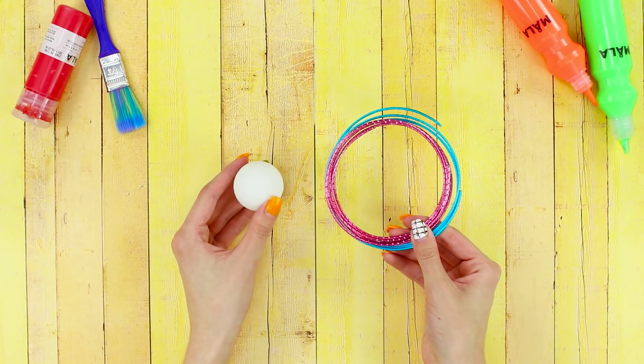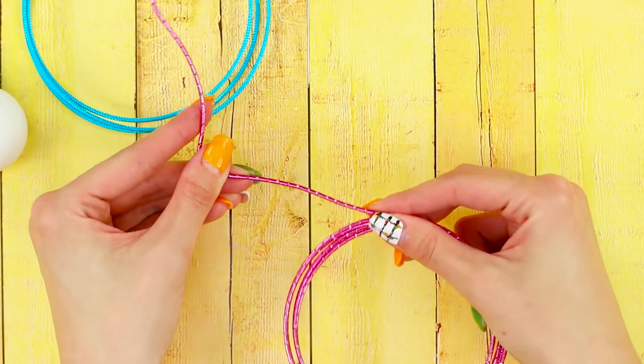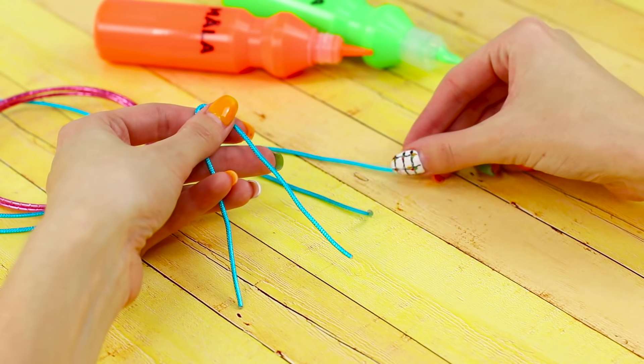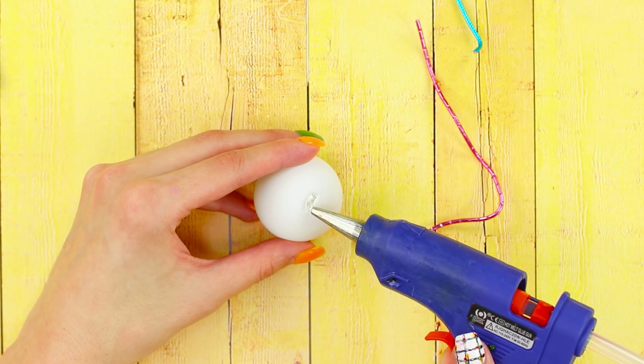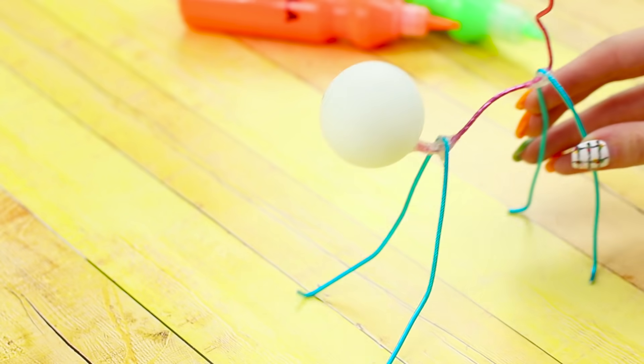For the next life hack, you need a ping pong ball and a wire. Bend and cut a piece of wire. Make two narrow arcs and bend the edges. Fasten the curved wire to the ball using a hot glue gun. Glue the wire arc.